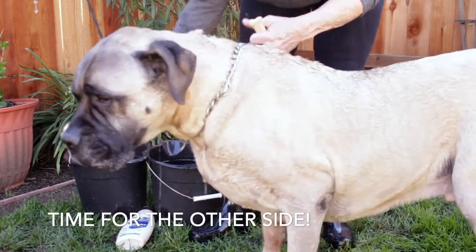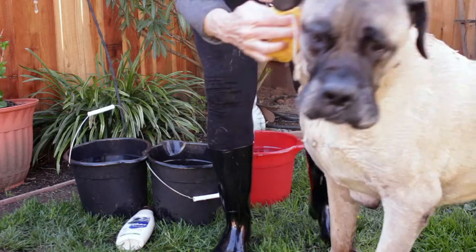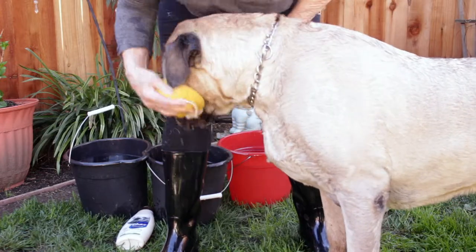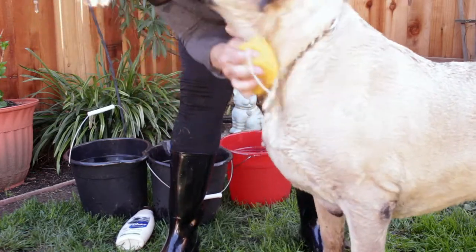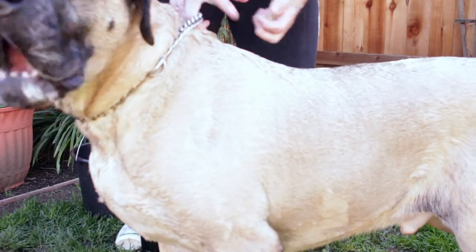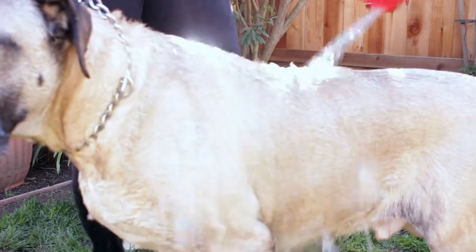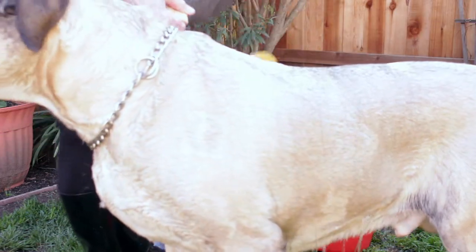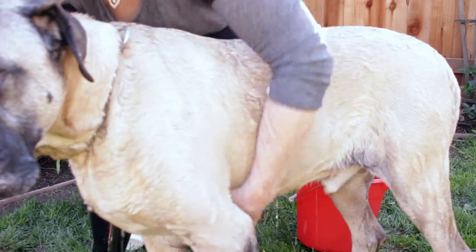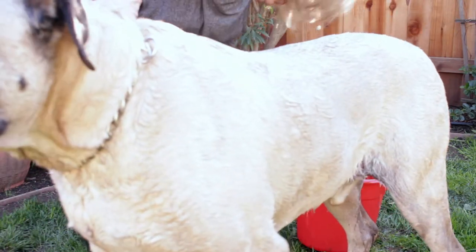Does it feel good? Let me get your face — we've got to be sure and get your beautiful face. Oh, you're doing so good! Good boy — that feels good, yeah! This is better as a two-man job, but sometimes you just don't have another hand, right? So we'll do it this way.